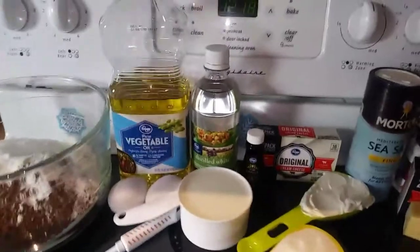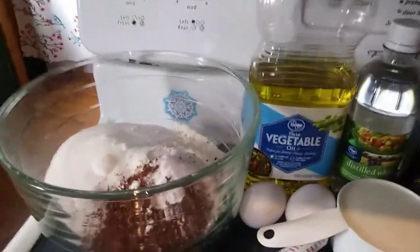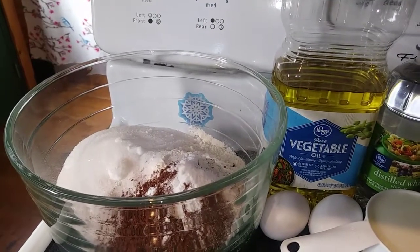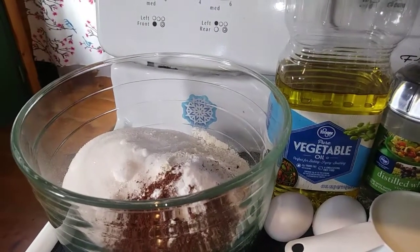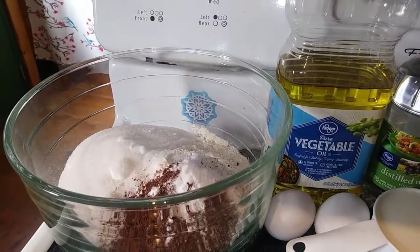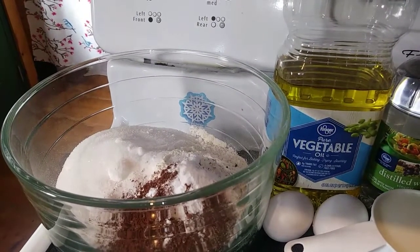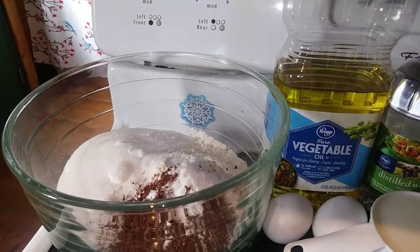So in a large bowl, I already have some of my dry ingredients for the actual cupcakes. It's 2½ cups of all-purpose flour, 1½ cups of sugar, 2 teaspoons of unsweetened cocoa powder, 1 teaspoon of salt, and 1 teaspoon of baking soda.